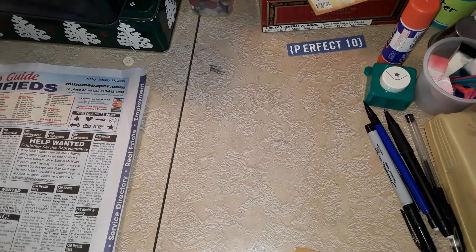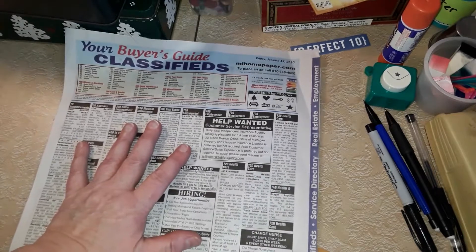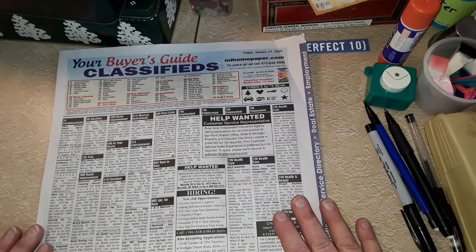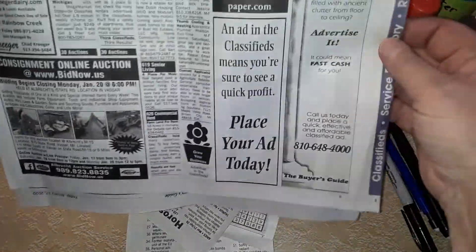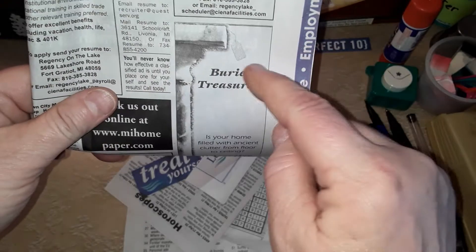The other thing I want to talk about is I'm on an extremely limited budget, and I know there are other people out there who just got started like me — I cannot afford to go out and spend tons of money. So I look for things I can use. Before I get rid of my papers, I look through them for words or phrases I can use. There's not a whole lot in the classifieds, but when I flipped it over I saw 'buried treasures' right there, so I'm going to cut that out.